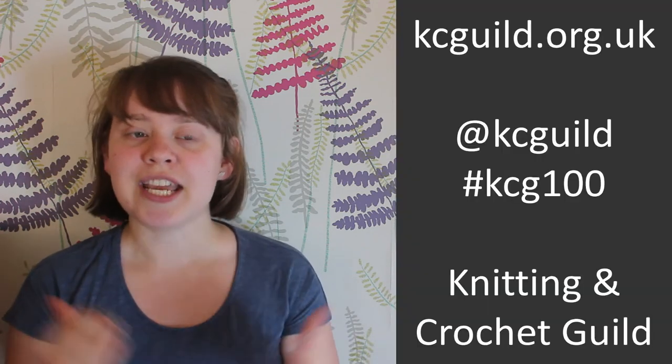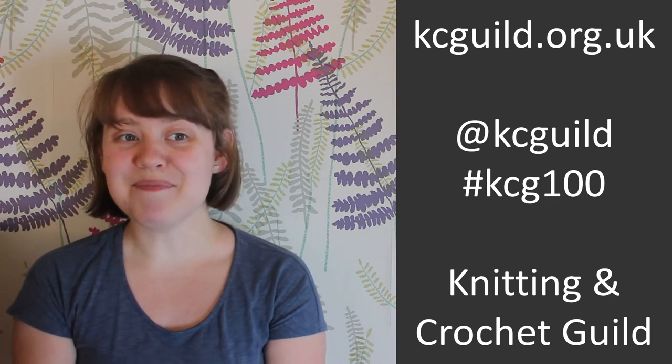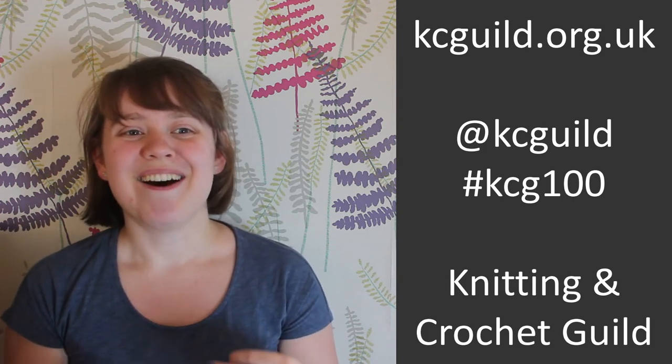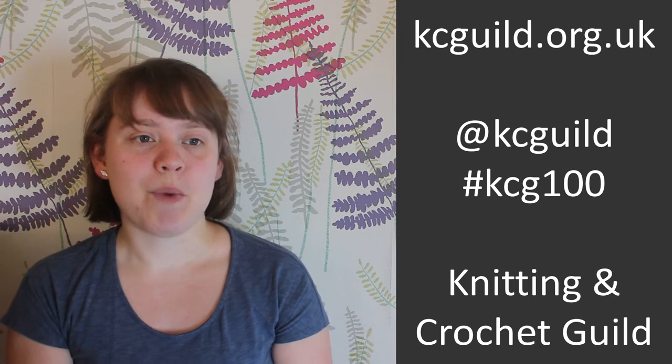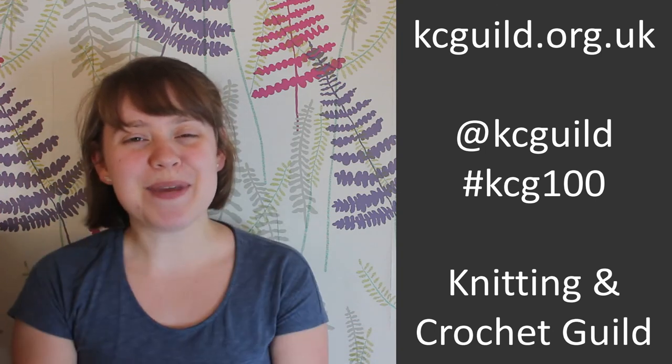I hope you enjoyed seeing the small selection of tools in our collection, but you can see more on the 100 Objects posts. If you'd like to see all 100 objects, check out the collections page on our website kcgills.org.uk. You can also find all the posts on our Instagram and Facebook pages where everyone has been commenting with their own stories about the items — we hope you get involved.